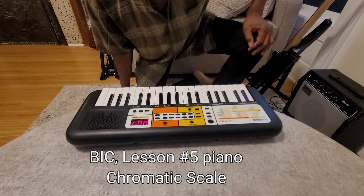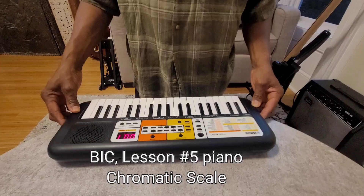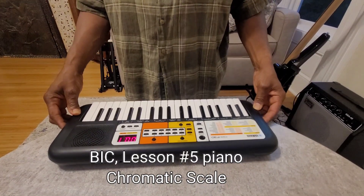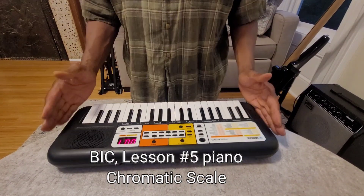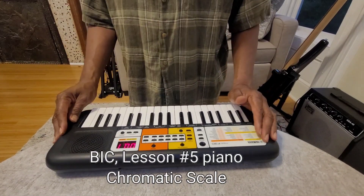Good evening B.I. Sears. Here is your piano exercise for the week. This piano is a little smaller than yours, the keys, but the exercise is the same.